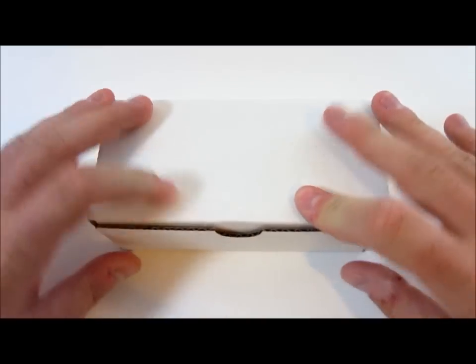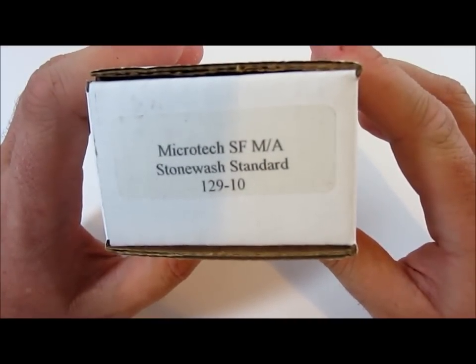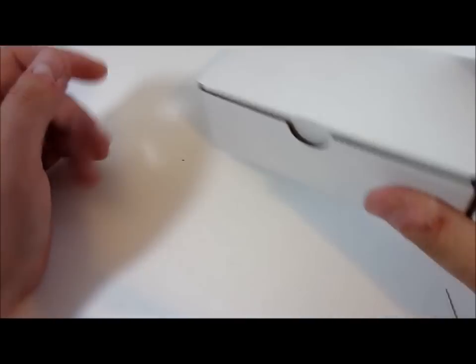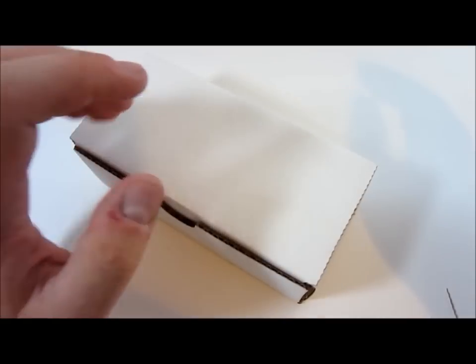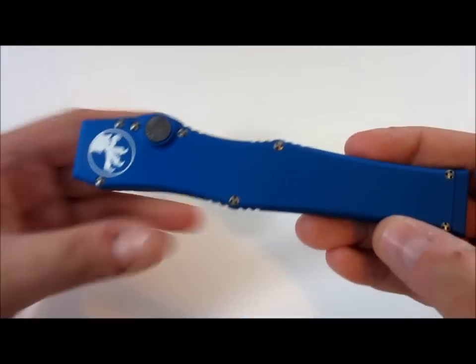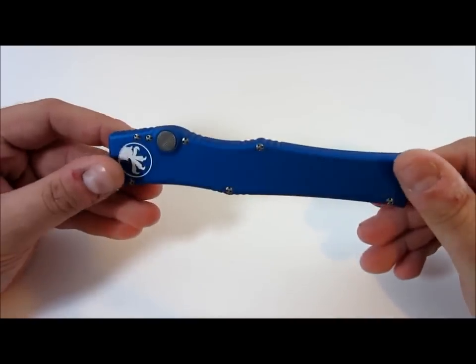So without further ado — oh, it is not that. What the heck? This is the wrong box, guys. I'm a freaking moron. Wrong box — this is for my Select Fire. That was stupid. Doesn't matter, the other box looks the exact same, it just says something different. It says Halo 5. That's right, Halo 5. I've wanted one of these forever.